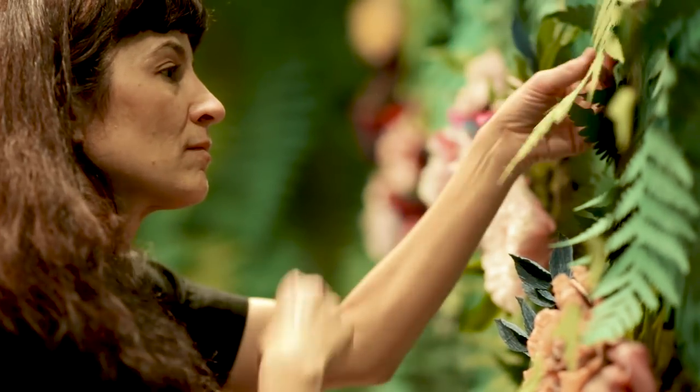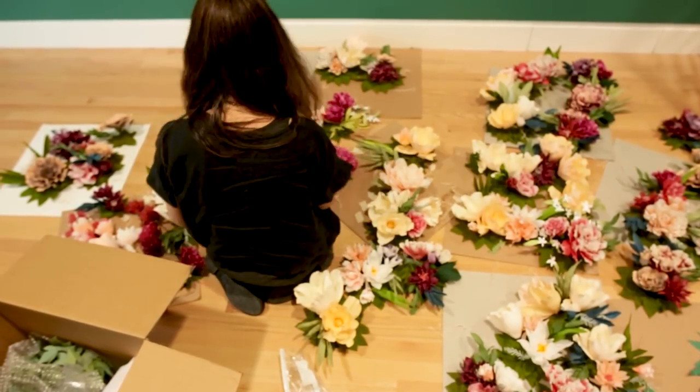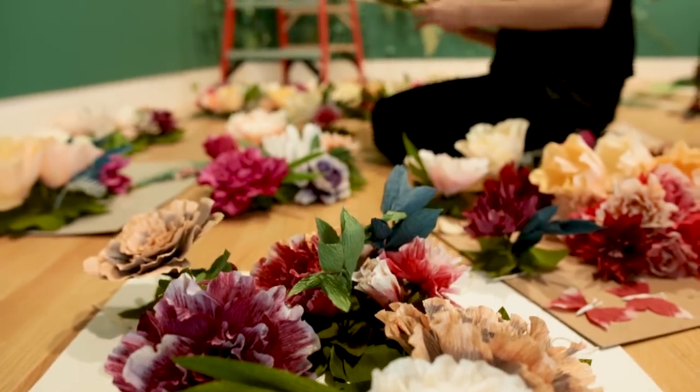I love flowers and botany in general and I've worked with paper a lot. It's probably my favorite material, but for this project I had a lot of people helping because there are 290 flowers all together. So I organized two nights of just people from my community coming in to help, drinking wine and learning how to make flowers.